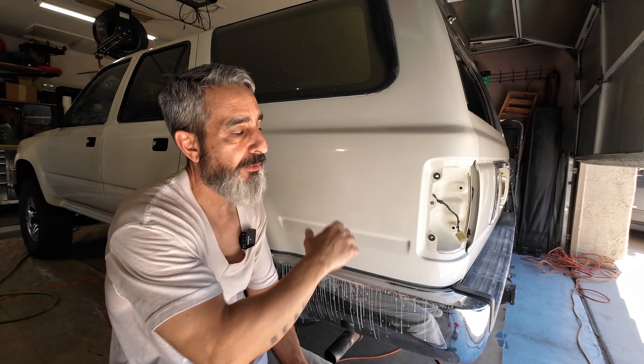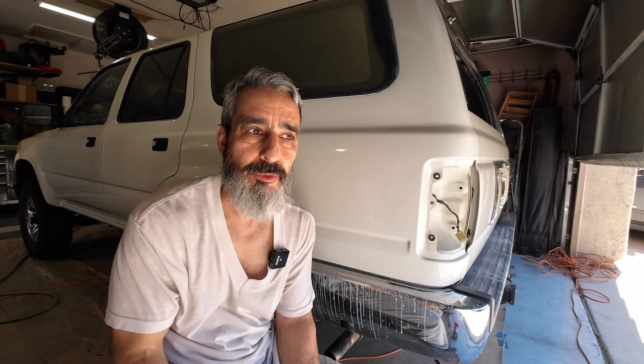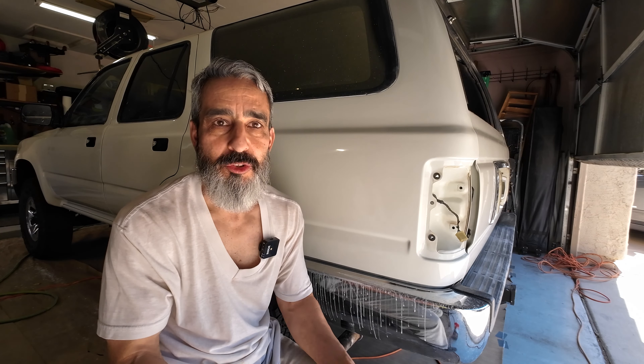The next stage after I compound the whole vehicle is to go back and do a polish. A polish is like a compound, but instead of having aggressive particles, it has finer particles. So it fills in the swirl marks and scratches left by the more aggressive compound. Then I usually finish with a wax or a glaze, depending on whether it's a new paint job or paint that's been on the vehicle for a while.